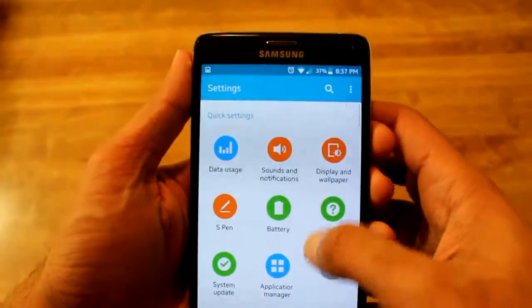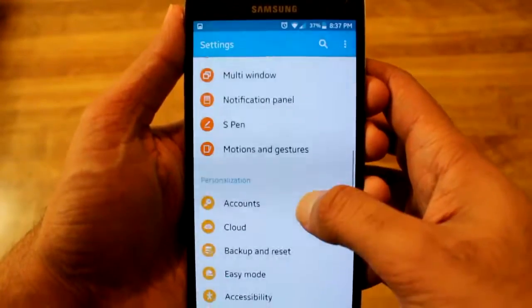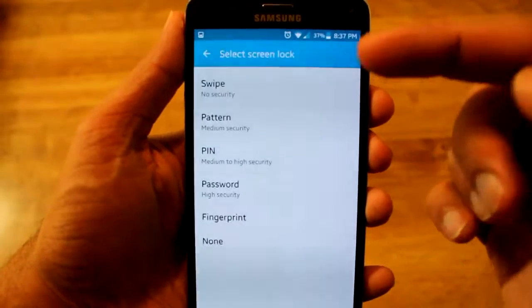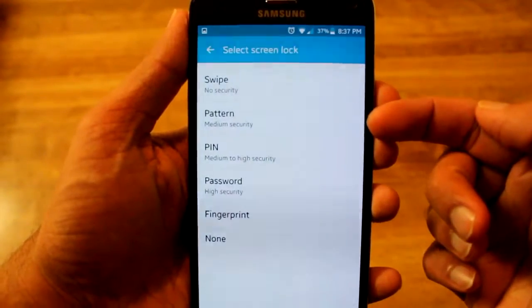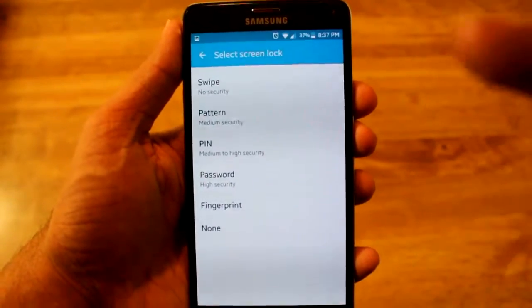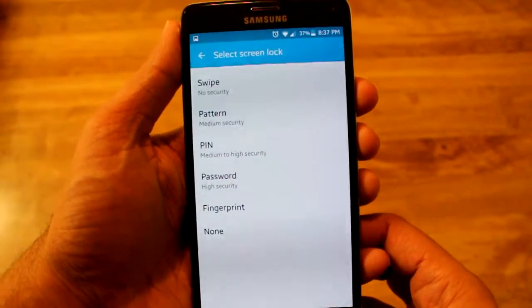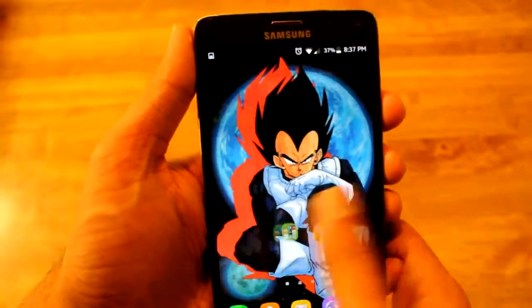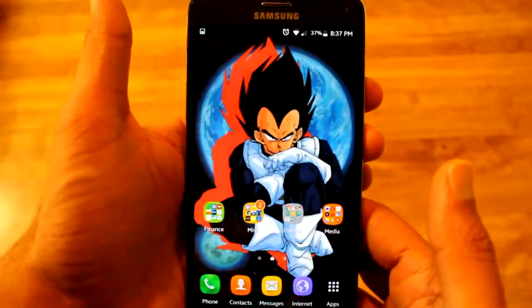I know some of you guys were not able to get Good Lock working. It has actually been brought to my attention that unless you have the swipe - which is what I use - or 'none,' that is the only way it works. It crashes when you have the pattern, pin, password, or fingerprint, so Good Lock does not work on either of those.